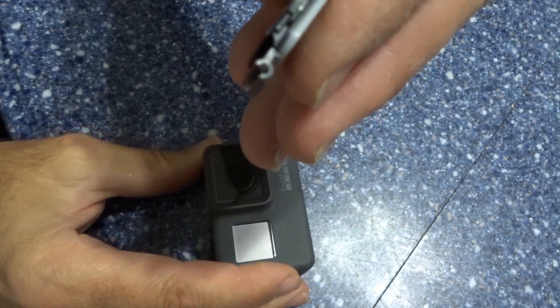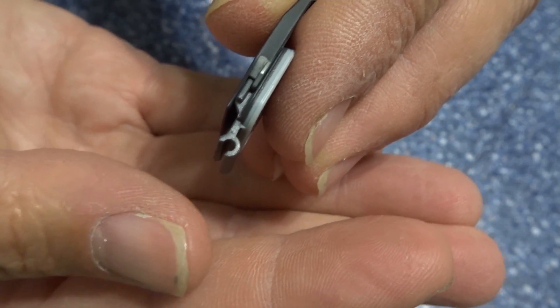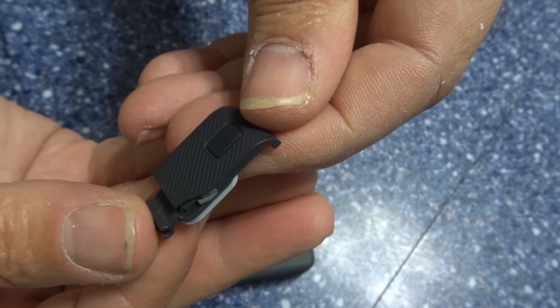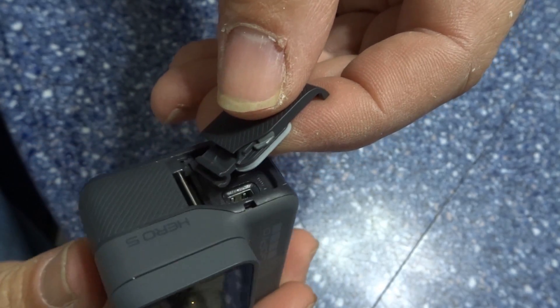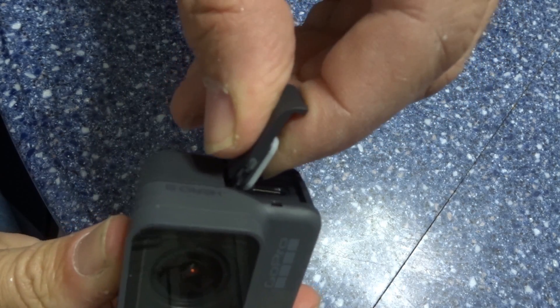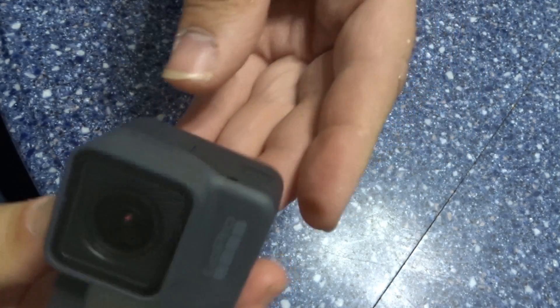Now this is the stupidity of GoPro — just force the door and it comes off. These clips over here are going to break. This door sells at retail for $19.99, but for $15.99 you can replace your door when you lose it or break it. Simply hear that click, push in, lift up.